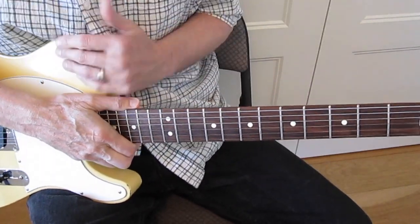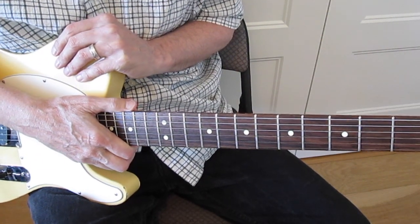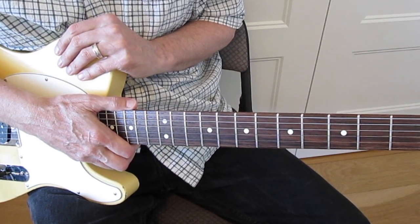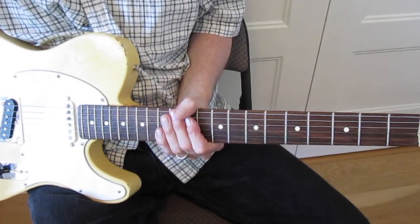Today we're going to be looking at that first 1 minute and 37 seconds of Neil Young's Cortez the Killer. I'm going to attempt to show it to you as close to note for note as possible, having gone through all the tabs online, all the lessons online, and all the live performances of Neil's that I can find video of.